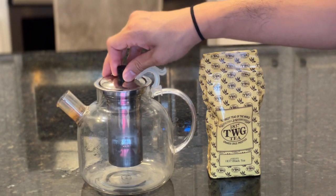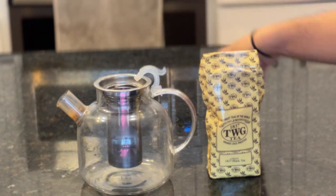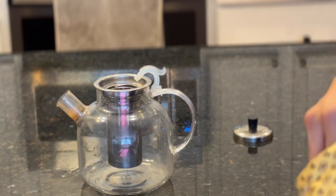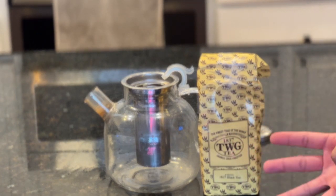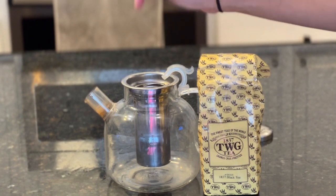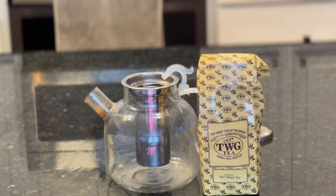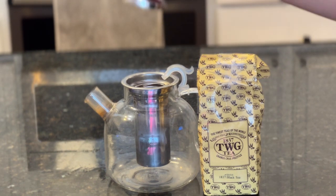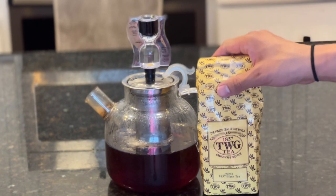We are going to do a TWG 1837 Black tea in this last container. We put about four teaspoons of TWG 1837 Black into my glass teapot with the strainer — double strainer. We're going to wait for the water to hit high boiling point, cover it, let it sit for about five minutes, and we are done.